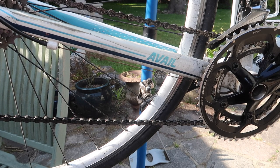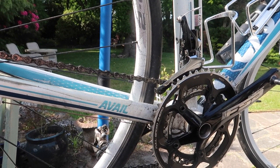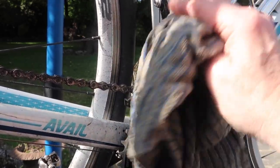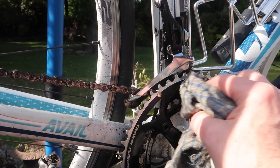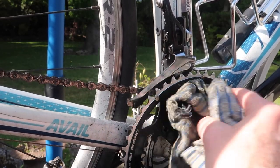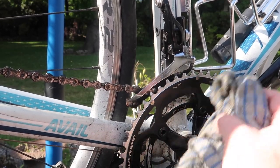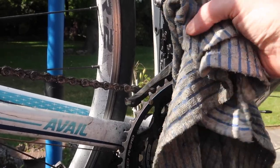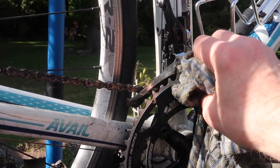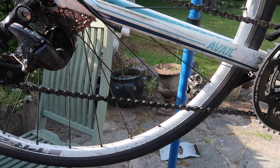I've moved the bike on its stand to a different part of the patio because the light was a little bit bright earlier. So let's focus in on that rather attractive and rather clean front derailleur. I'm using the tea towel to give it a bit of a clean and a polish — oh, it shines like a new pin! This is a Shimano 105 derailleur, and it's been cleaned up and shines beautifully.